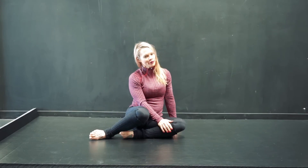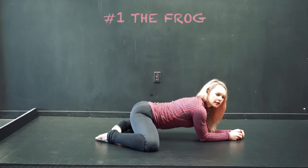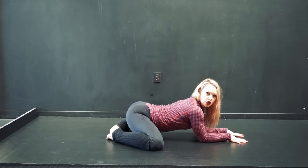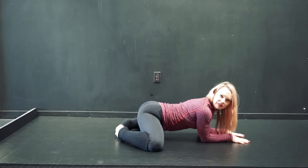Let's go ahead and start with the frog — everybody's favorite. Frog is knees apart. I'm going to go with the easier variation first, so I'm on my elbows. I'm not going to over-arch my back here. I'm just going to stay neutral for now and bring my feet together.